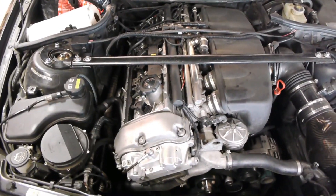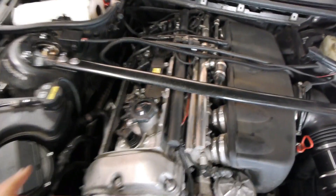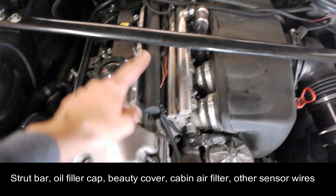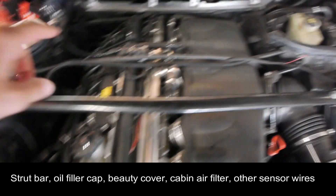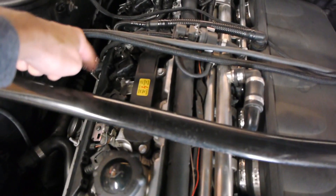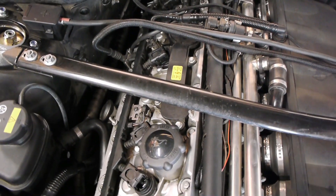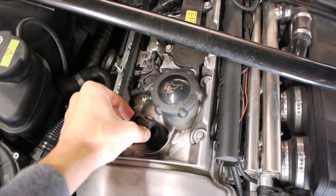What you're going to have to get to are the spark plugs — you need to take them out. If you have the beauty cover here you're going to have to take that off with six 10-millimeter nuts. You're also going to have to remove the air filter box, and to the extent that you have post-cat O2 sensor wiring here, you'll have to remove that as well.